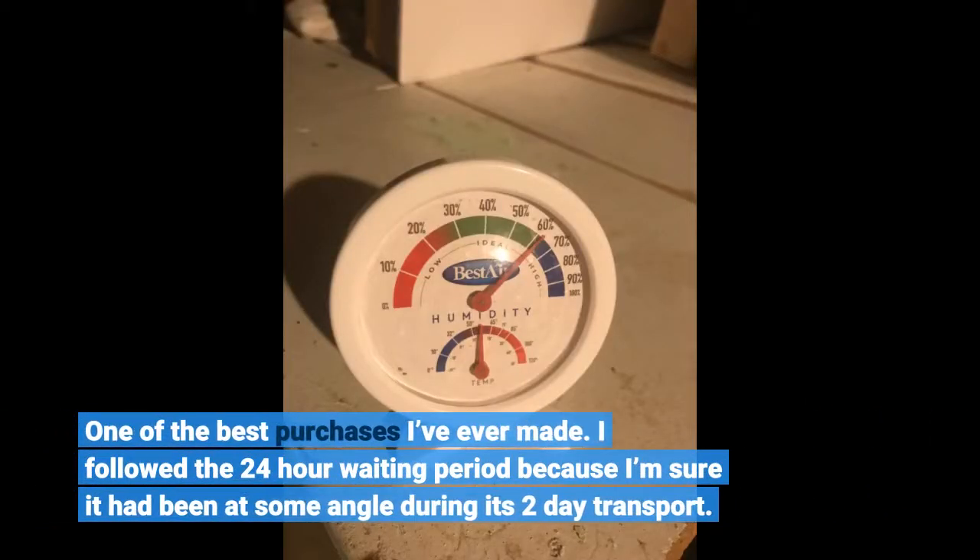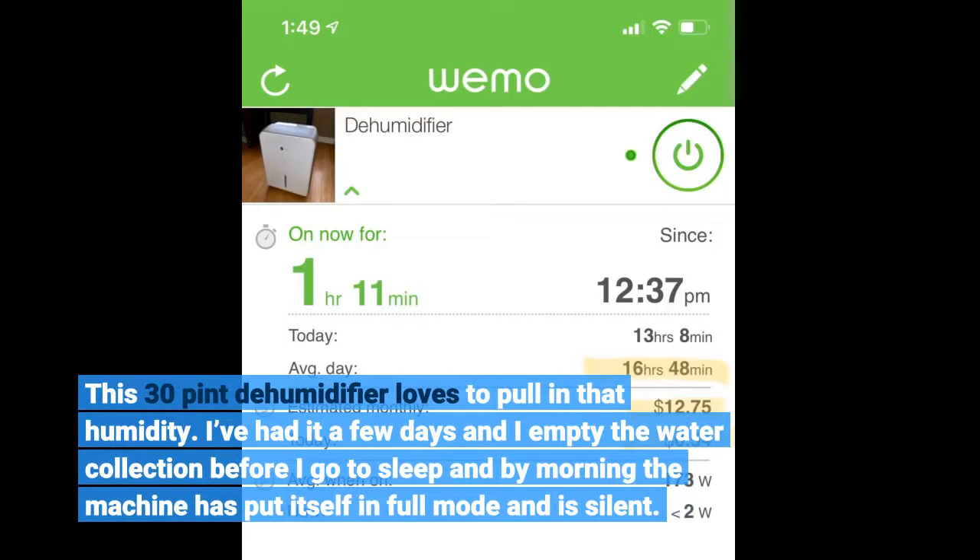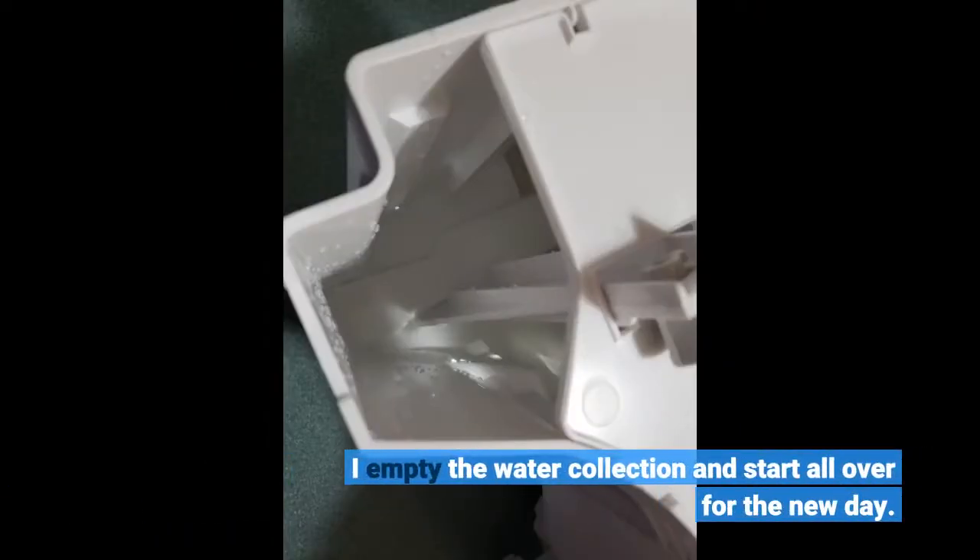I followed the 24-hour waiting period because I'm sure it had been at some angle during its two-day transport. This 30-pint dehumidifier loves to pull in that humidity. I've had it a few days and I empty the water collection before I go to sleep, and by morning the machine has put itself in full mode and is silent.